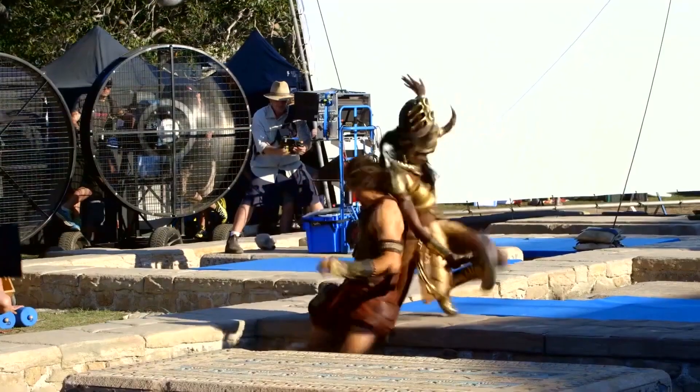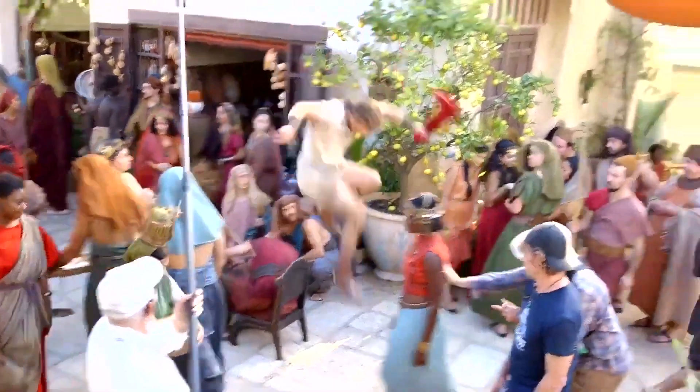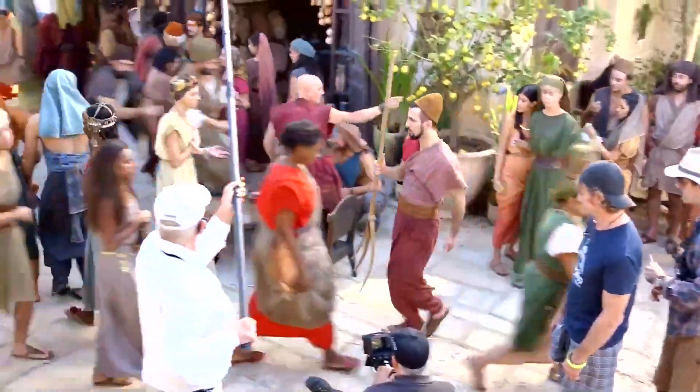Specifically, how Horus and Set would move differently and how visually their fighting style would be distinct from each other.